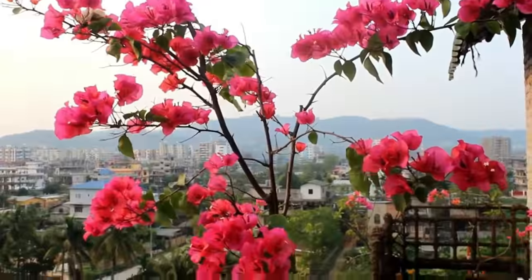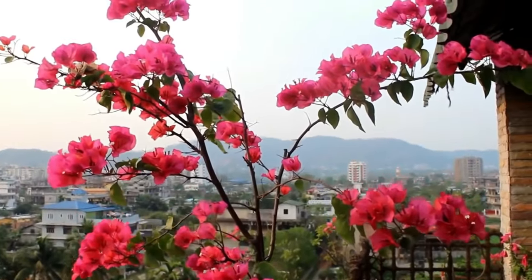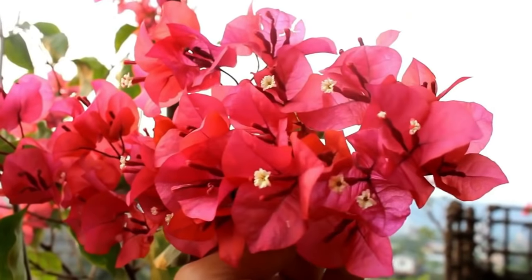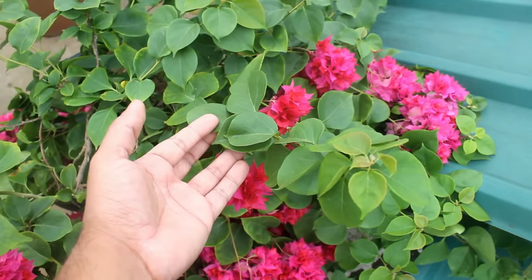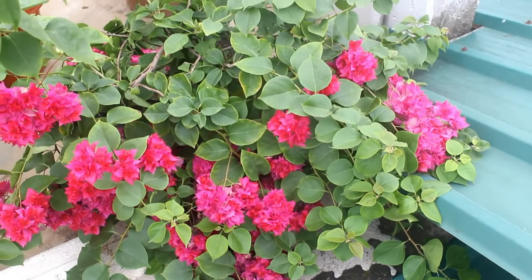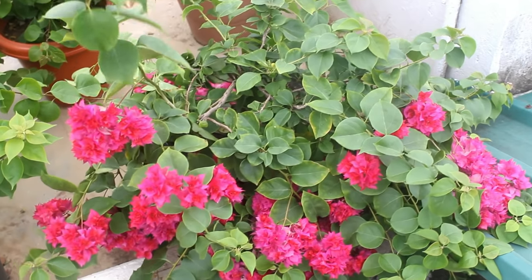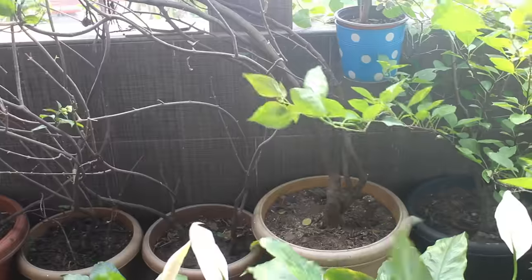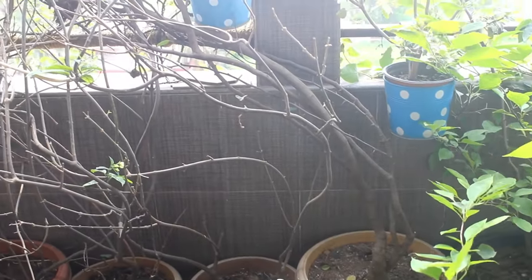Now let's see how to make bougainvilleas taller. Bougainvilleas grow almost like a vine. So if you want to make them taller, please avoid pruning too frequently, and when your plant reaches a good height you would need to provide some kind of support — you can use either bamboo sticks or wooden sticks, and if you like, you can prune the lower branches. Alternatively, you can keep them behind a wall and eventually they would grow taller looking for more sunlight.